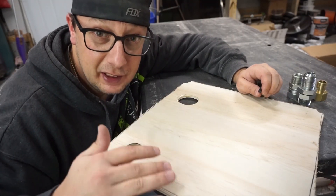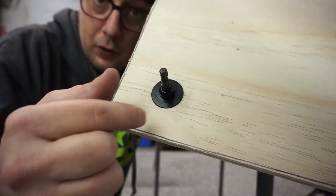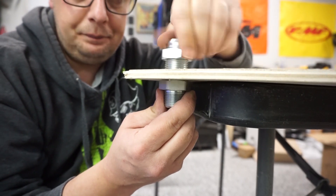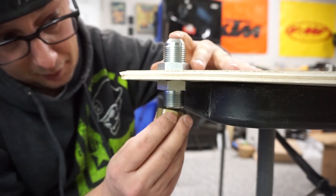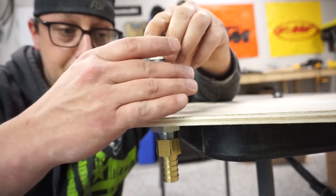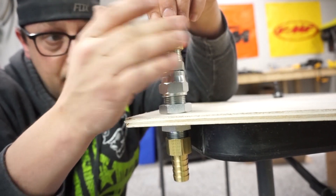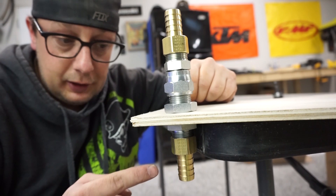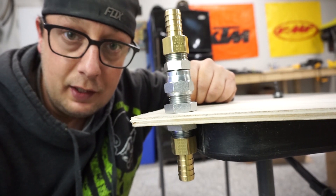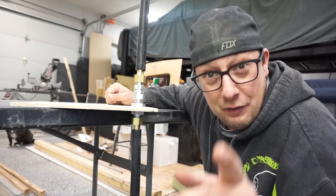Let me demonstrate on a piece of wood pretending to be the van floor. First, use a one-and-an-eighth inch hole saw to drill through the floor. Feed the bulkhead fitting up through the bottom of the hole and bolt it down from the top. Thread the three-quarter inch barbed fitting onto the bottom, and thread the JCI adapter fitting onto the top, followed by the top barbed fitting. Now you have a sealed fitting through the floor — hose connects down to the heater and up to all the accessories inside.